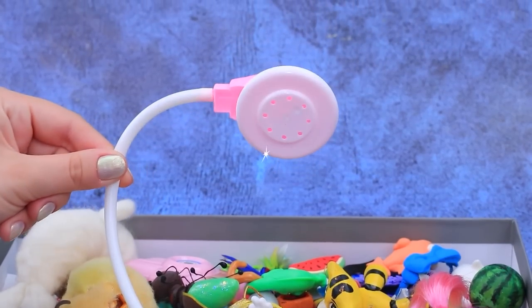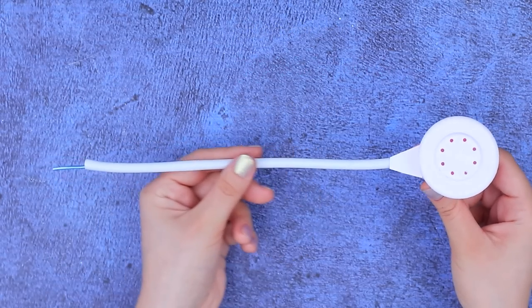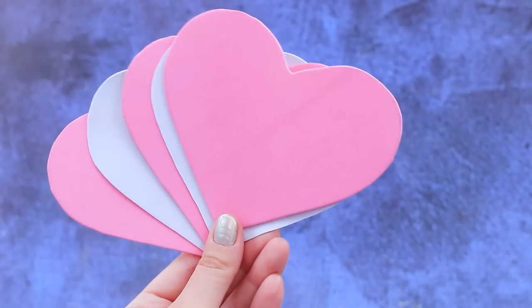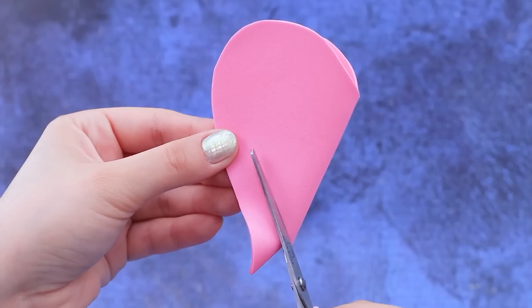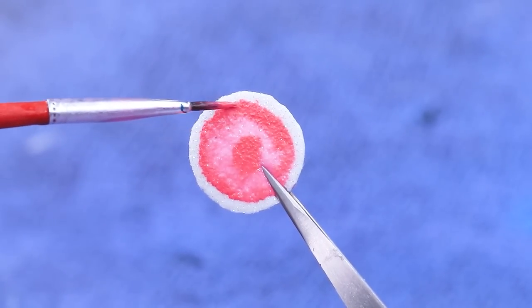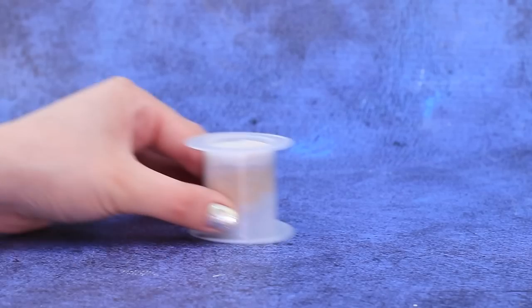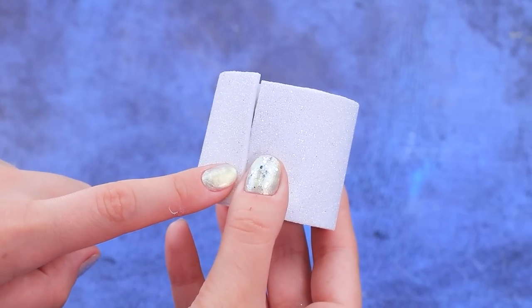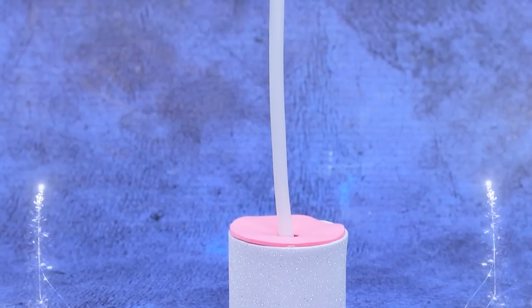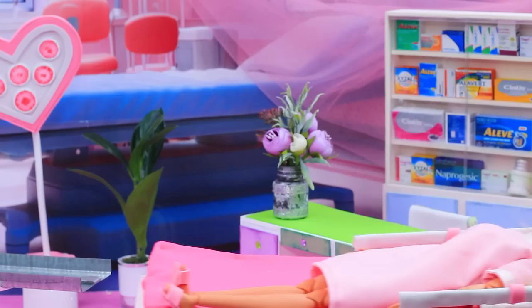A box full of odds and ends. A piece of wire. Remove the piece. Hearts made of foam paper. Perfect. We have little circles. Secure them on a heart. A spool. Wrap with foam paper. It bends great. A Barbie-style operating light.